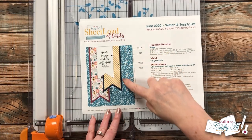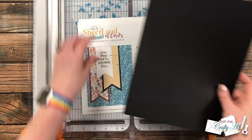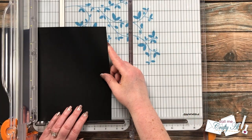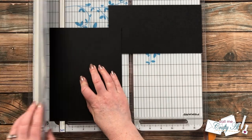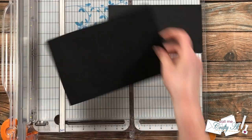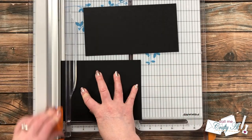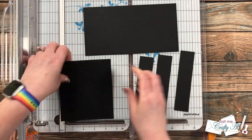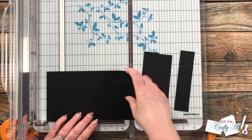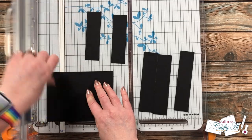The next parts I cut were the mats for the pattern paper strips, and for this I just needed one piece of black cardstock. I cut two pieces — one four and a half inches tall and one five and a half inches tall — then rotated each and cut them down to their final size of one and a quarter inches wide. I made sure I had three from each, and the leftover extra I saved for the next card.